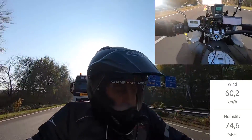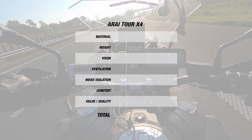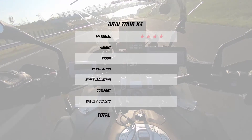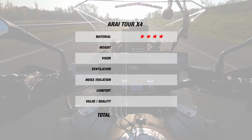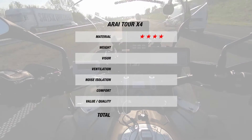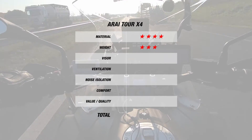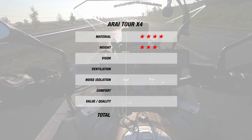Now let's see how the Tour X4 ranked. For material, since the shell comes in 5 shell sizes and uses Arai's laminate construction, that's a strong 4 stars. For weight, since this is an adventure helmet it came out at a heavier 1600 grams, giving it 3 stars for weight. For the visor, since you're getting a large field of view and the visor comes Pinlock-prepared with a Pinlock insert in the box, that's a decent 4 stars.